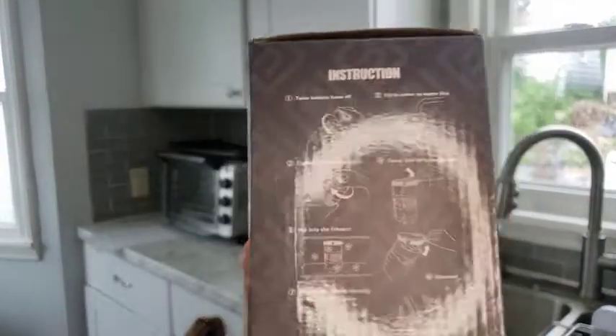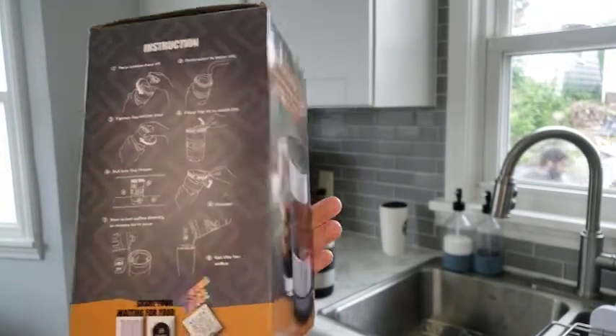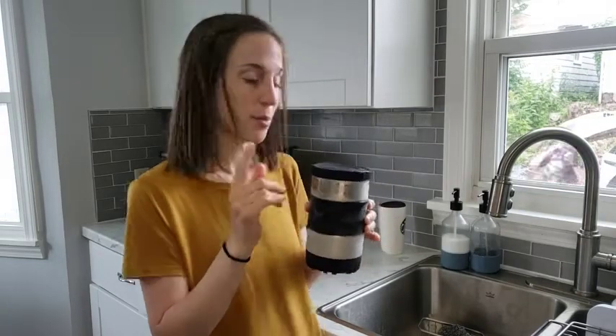Here you can see some more instructions on how to do the bottom and fill it. This bottom will also relieve pressure for you so that you don't have any cracking when you pour in a hot beverage.